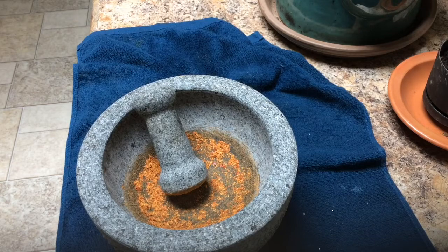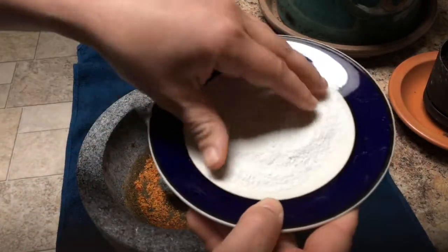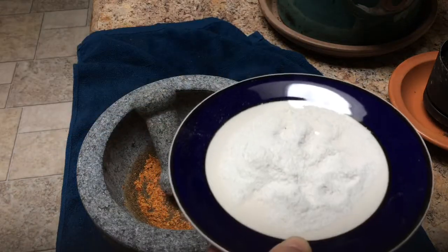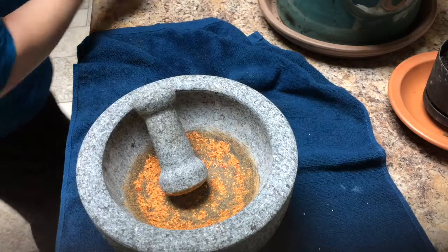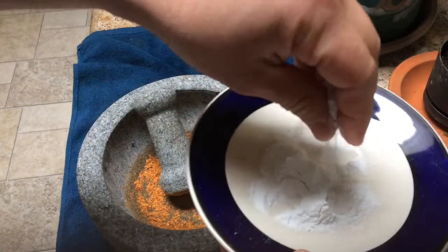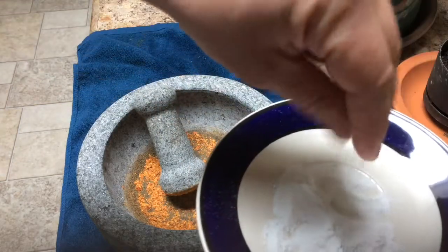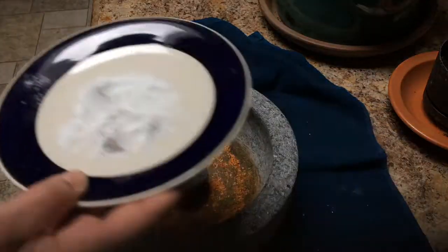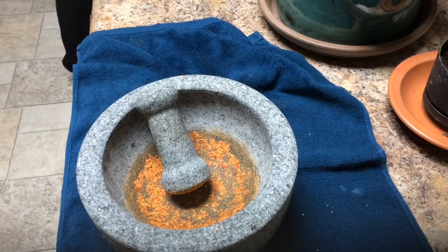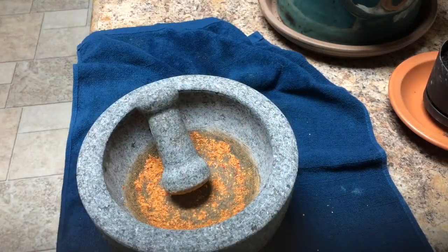I've been grinding stuff and when my husband gets home for lunch in about an hour I'm gonna have a guessing game. The white rice I ground first is pretty powdery. Then I ground kosher salt and it ground so fast compared to the rice - the rice took forever. Now I'm grinding red pepper flakes, which is kind of hard.